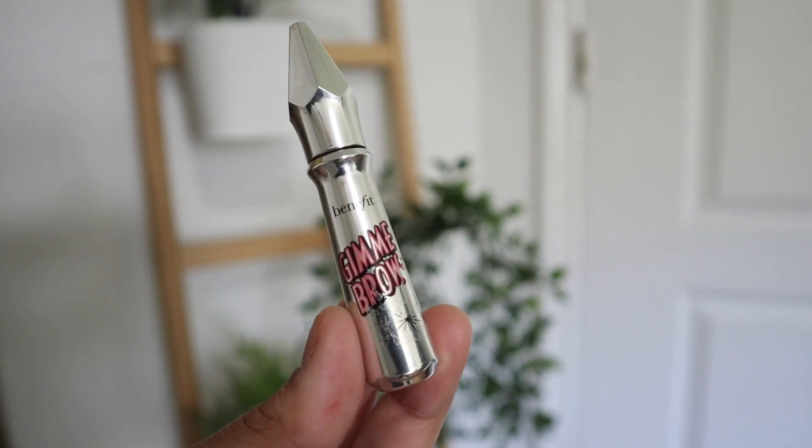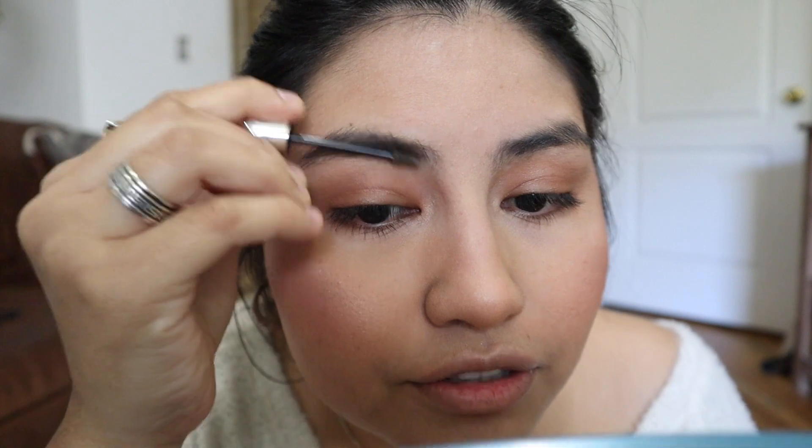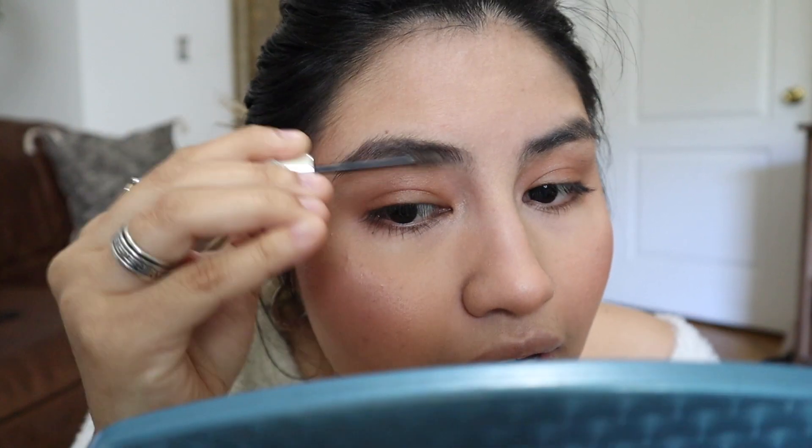I have been obsessed with the Benefit Gimme Brow. I know it's an older product and I've obviously jumped on this wagon way too late, but this is amazing — I love it. I didn't realize how amazing it was until maybe two months ago, and it's all I've been using for my natural everyday quarantine look. It literally just makes my eyebrows look super natural. It has a little brush — pretty self-explanatory. The good thing is I do have eyebrows with hair. For people who don't have as much eyebrow, they'd probably need a pencil to help, but if you do have eyebrows this might be a great product for you.